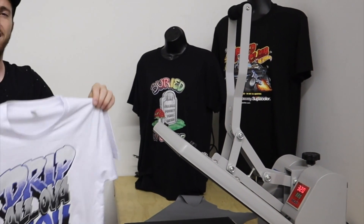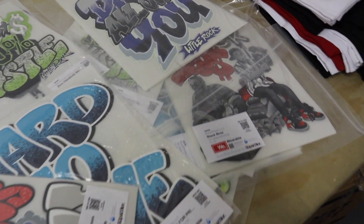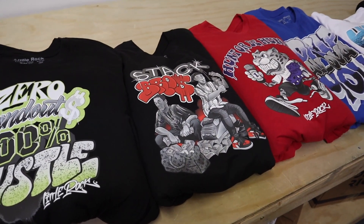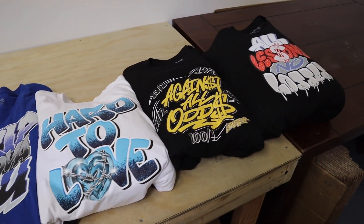Supacolor transfers have been a great addition for our screen printing shop. With unlimited colors to choose from and a low quantity to order from, they're a great solution for you and your clients looking to get apparel made. Give them a shot today and you will not be disappointed. Subscribe to us for more screen printing and print related content coming your way soon. Thanks for watching everybody.